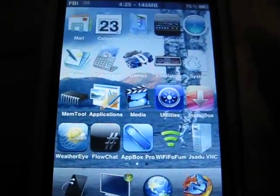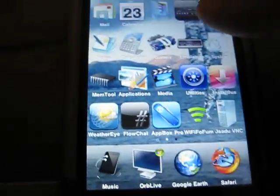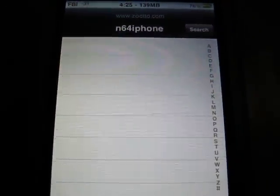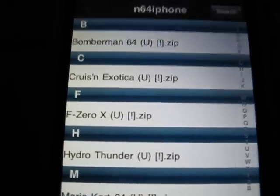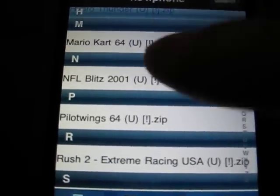Hey guys, today I'll be showing you a real working N64 emulator by ZodTTD. It's available now for the iPhone 3GS and the iPod Touch 3rd generation. Only a few ROMs work correctly, but it is in early beta stages.